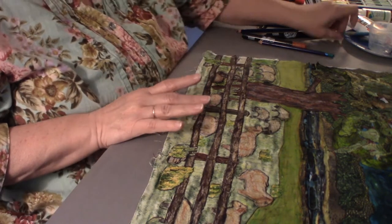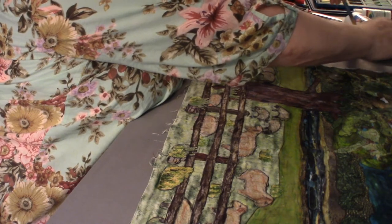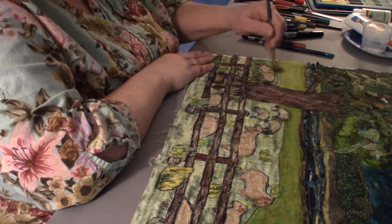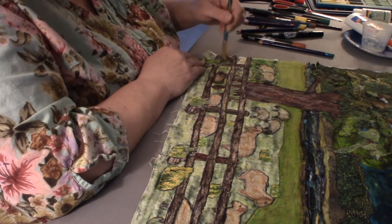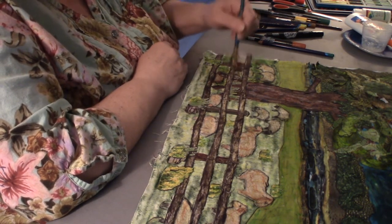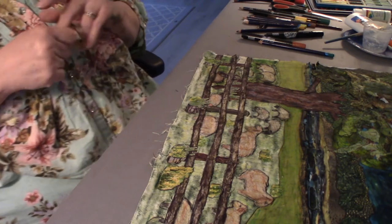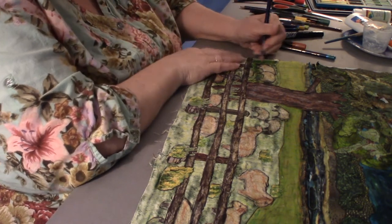Running out of medium — I'll put the gel medium on here, trying not to get it on the sheep because it will do a certain amount of running. So you're just careful with this, just like you would be with a paint, so that you don't overdo it.